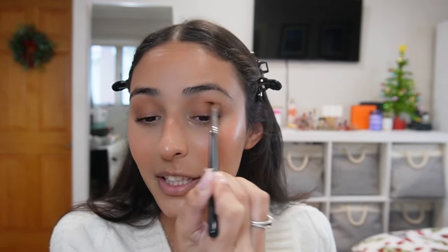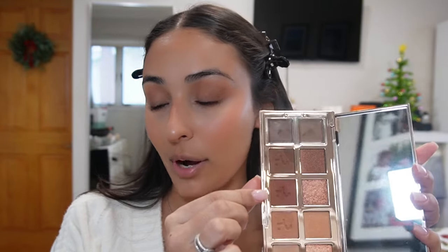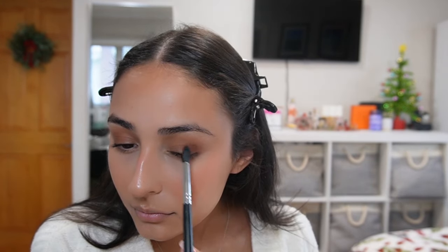Just keep blending — it might look crazy at first but it eventually softens out. Now I take a deep maroon-brown shade and pack it again on the outer corner to set that cream and give it more dimension. I love using burgundies and browns around the holidays — it's such a classy way to do a holiday look without doing red or green. I'm not really worried about blending right now, just placing the color. Then with a big fluffy synthetic brush — I think from Sonia Kashuk — I really blend everything out for a good three minutes.